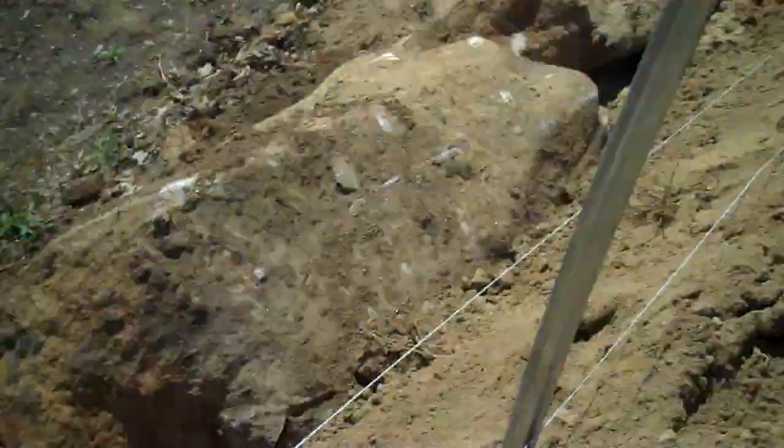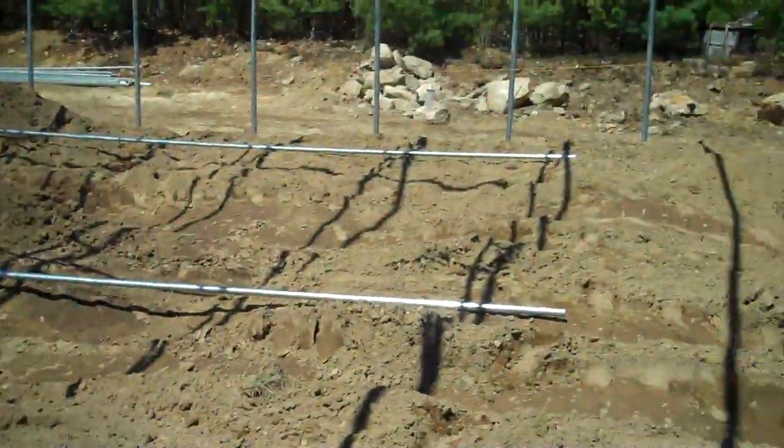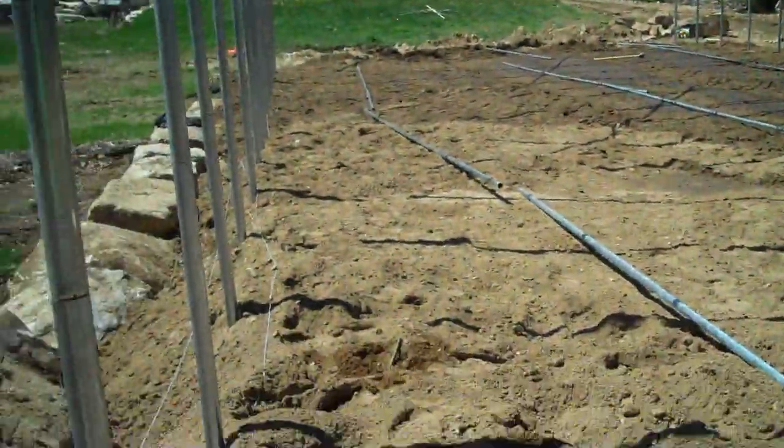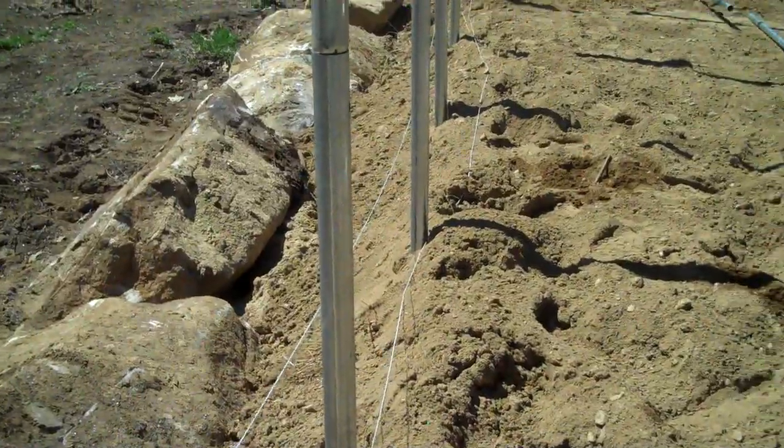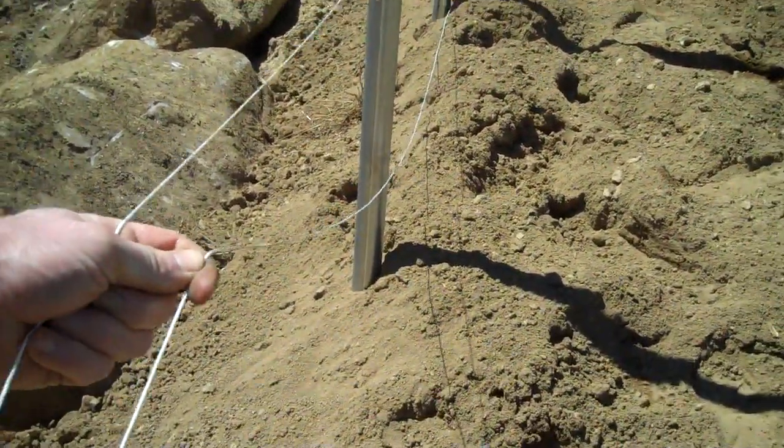The first thing we did was get a level on this. We set our four corner posts, put a transit on it, and they're perfectly level and plumb.